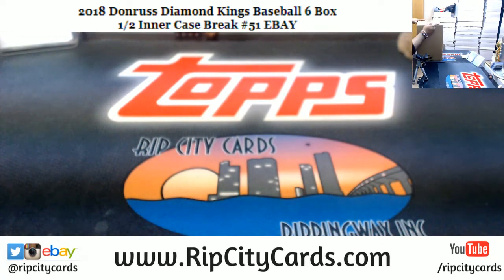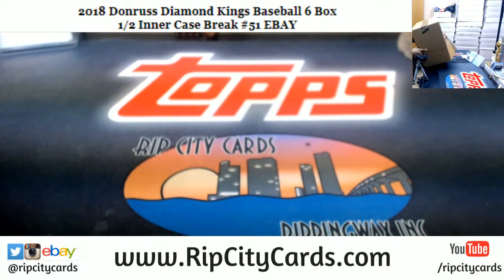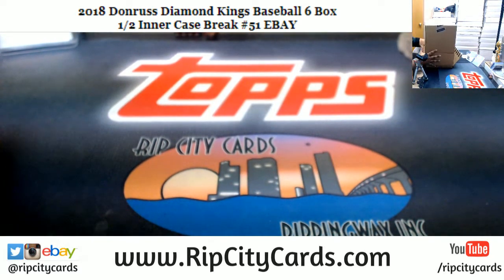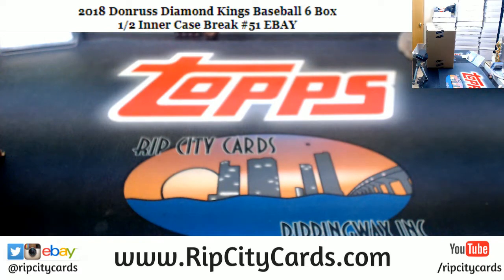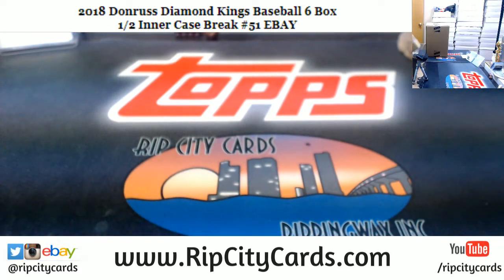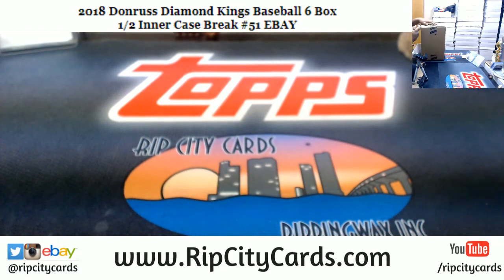This is a master case, for anybody that's wondering. A master case usually means that there are two smaller cases inside, and that's the case here. In a master case of Diamond Kings, there are two inner cases. There are 12 boxes in an inner case.